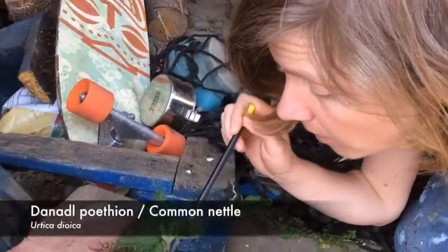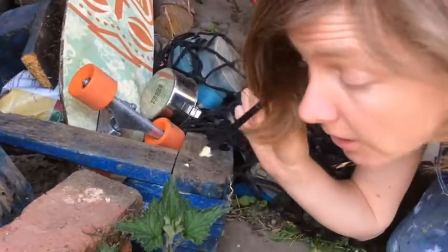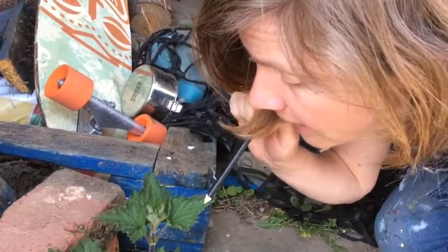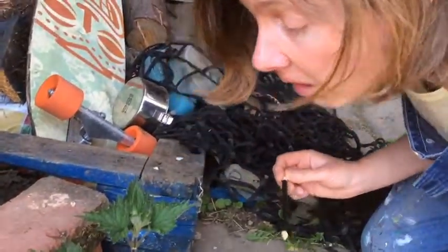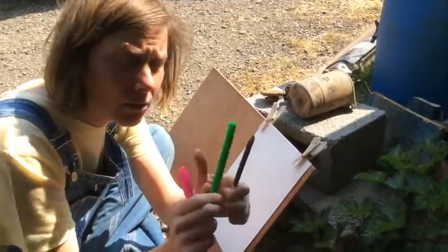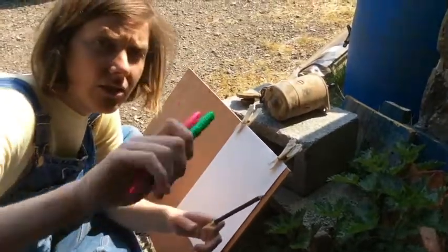Get right up close to your plant and look very carefully — especially if it's a nettle which could sting. See what the shape of the leaf is, what the lines in the leaf are doing, and have a look at the stem. I've chosen a green felt pen, a yellow pencil, and a pink sharpie, because I like these colours together.